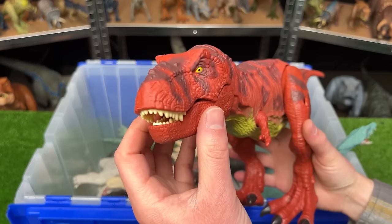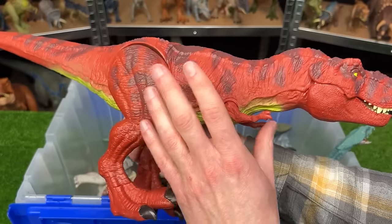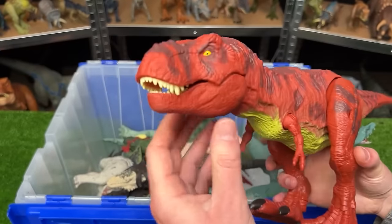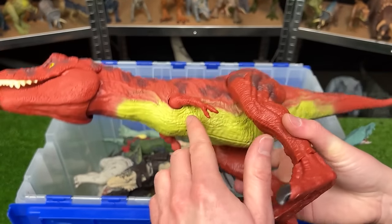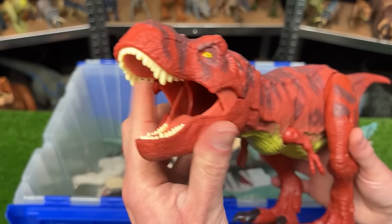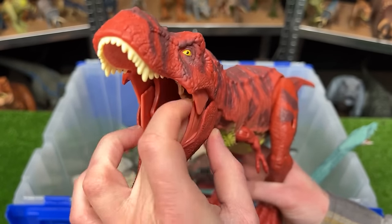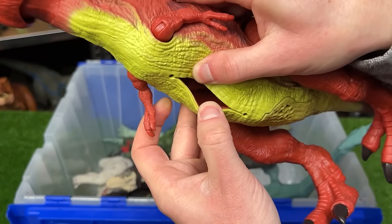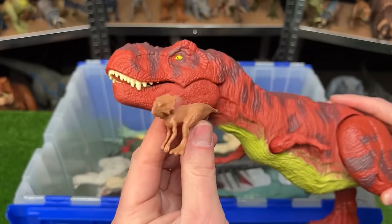Here's the new Jurassic Park 93 Real Feel Tyrannosaurus Rex. It looks very similar to the classic T-Rex figure that they made a super long time ago. I really love this dark red coloring with the spots and the lighter underbelly. And this T-Rex can actually be fed smaller dinosaurs — why don't we feed it this little dinosaur here? And then you can retrieve the dinosaur in its stomach compartment right in here. Just like that.